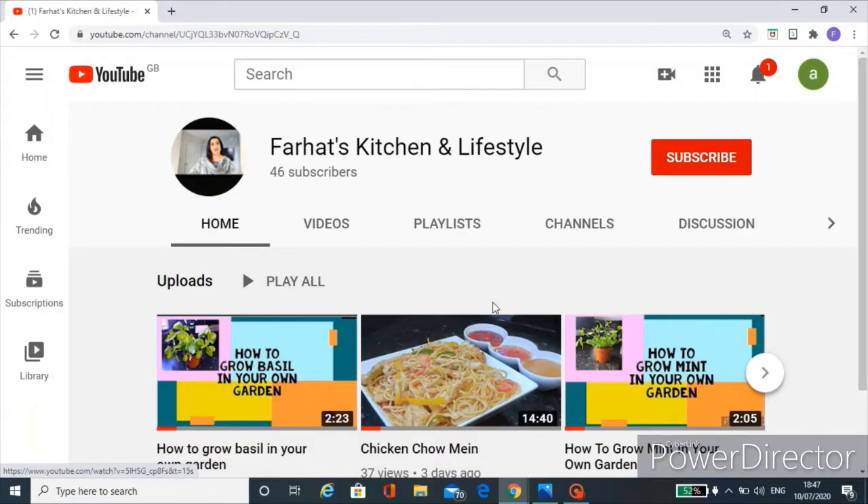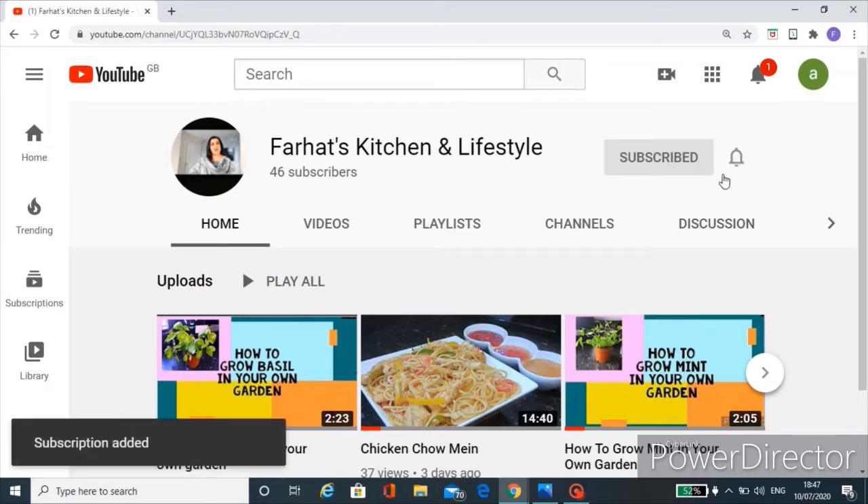Please don't forget to click on my subscribe button and also on the bell icon — it's completely free and you will be notified of my upcoming videos.